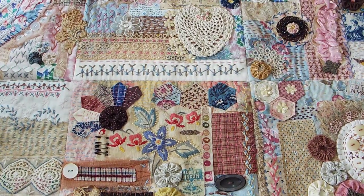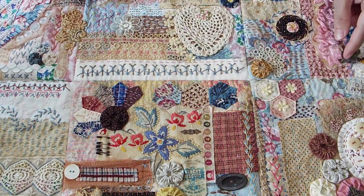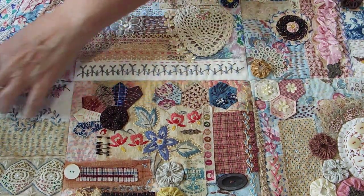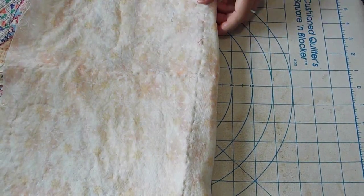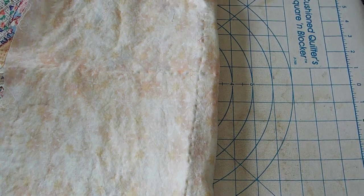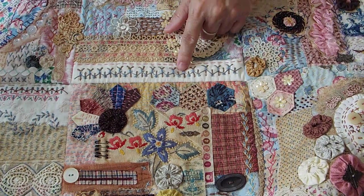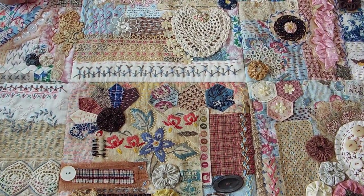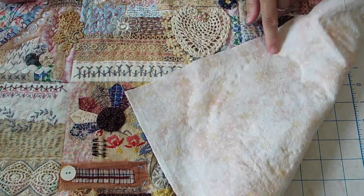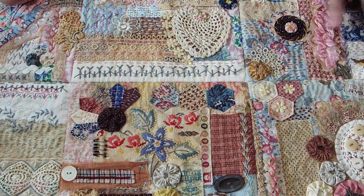There are six blocks and I sewed them together at their seams all along there, and then I put a backing on it — just any piece of fabric that you want. And then I quilted in the ditch for these blocks, and on this one I also did some quilting around the heart and that kind of thing.